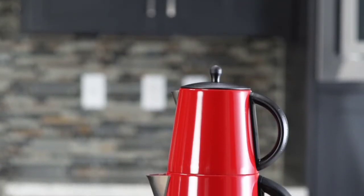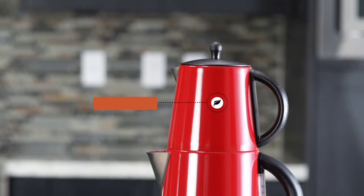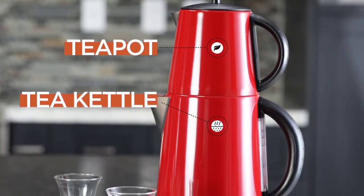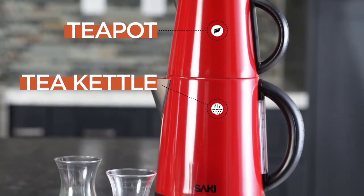The Turkish tea maker has two parts: the teapot and the tea kettle. The teapot is where you brew the tea leaves, and the tea kettle is where you boil the water.